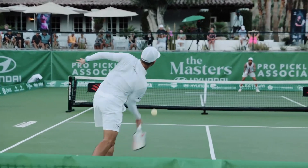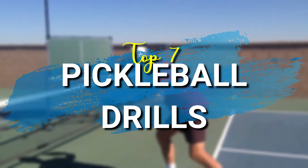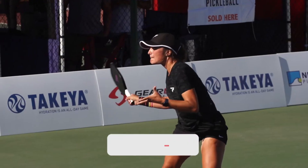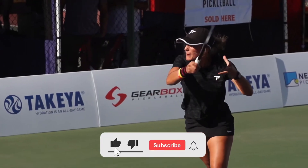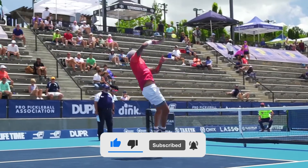Hello and welcome to Pro Pickleball Media! In today's video, we're going to look at the top 7 pickleball drills that can make you an expert player. If you like the video, don't forget to give it a thumbs up, subscribe to the channel, and turn on post notifications. Let's dive right into this video.